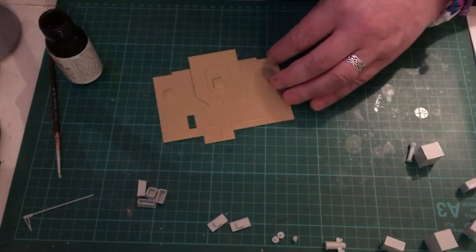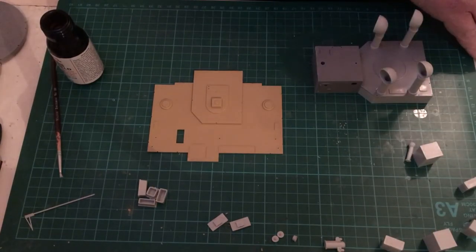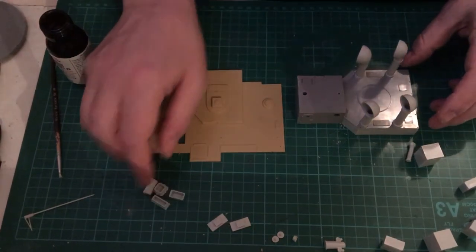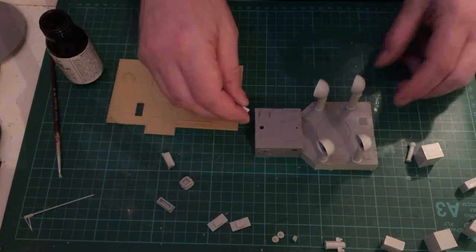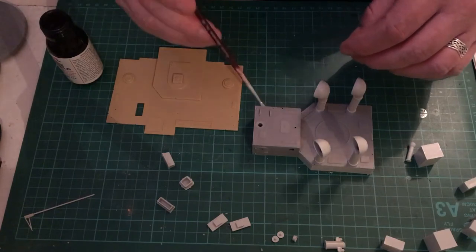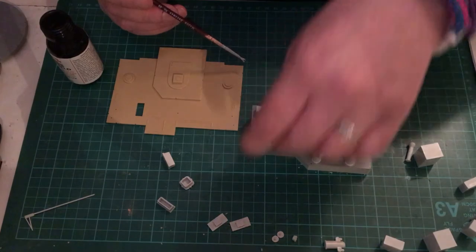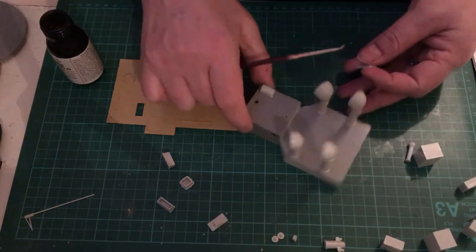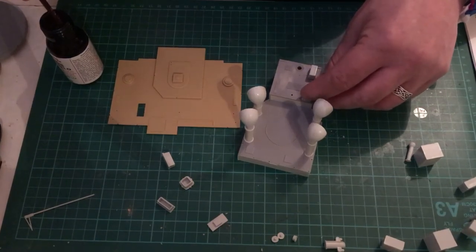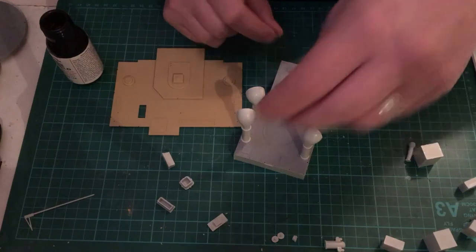Depending on the ship will depend on which item gets installed. I'm going to install some of the furniture on the funnel housing. I'm lucky that there are people out there who have done builds before, including super-detailing with photo-etch parts, so I can see how those parts will go together. I'm quite happy to use some of the photo-etch parts to up-detail this kit.